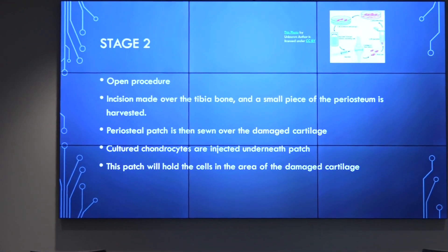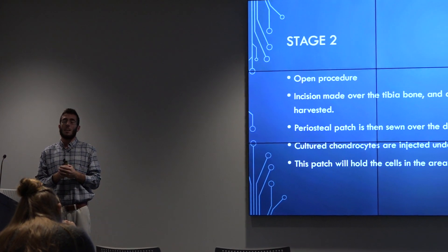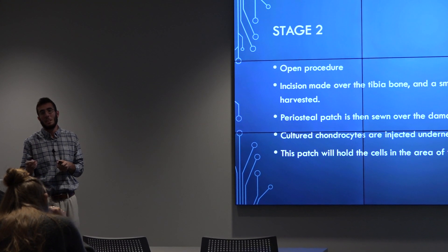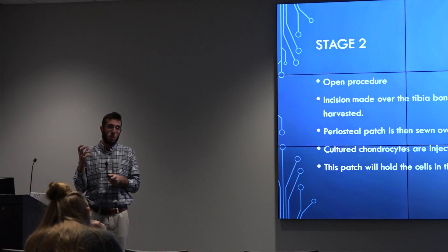Part two is an open procedure that takes a couple of hours. They go in and take a piece of the periosteum off your tibia, about the size of a quarter. They'll make it into a little bone patch and sew the bone patch where the defect is in the knee. Then they'll inject the chondrocytes underneath that patch and let them settle.